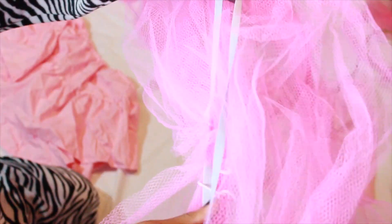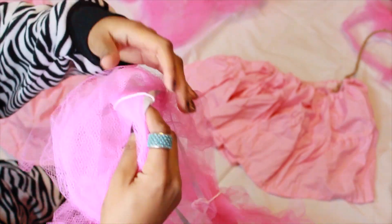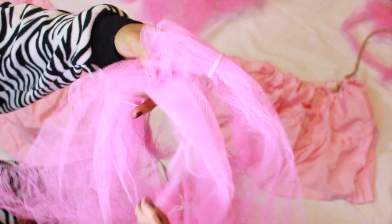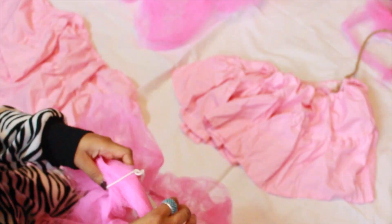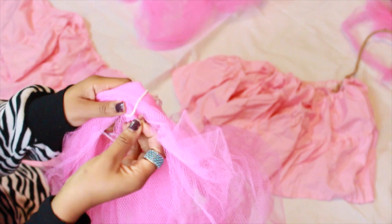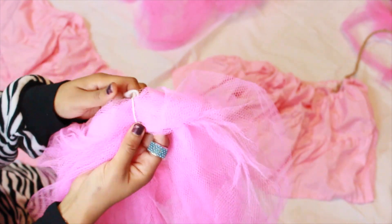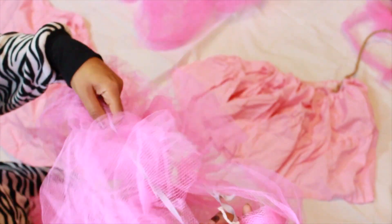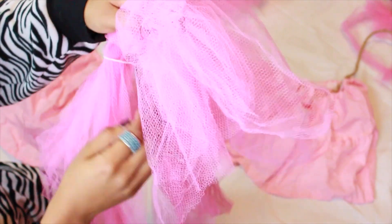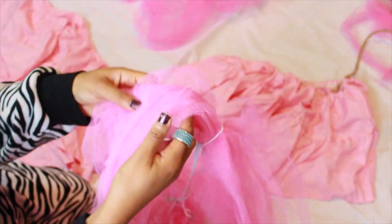Next, you'll need to measure some elastic around your chest and hips, as this will be the foundation for the top and bottom of your loofah. Once I have the right measurements, I stitch the ends of my elastic together and use string to tie my elastic to my loofah bits. The reason I didn't sew the elastic to my loofah is because you want the tulle to flow frilly, and when it's tied in a few places instead of sewed, it gives off more of a three-dimensional look.